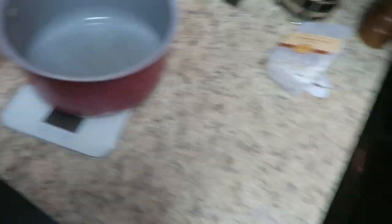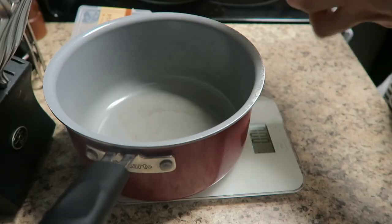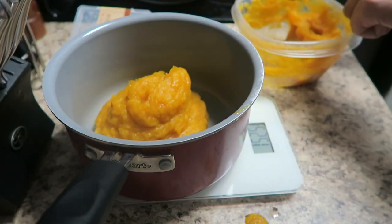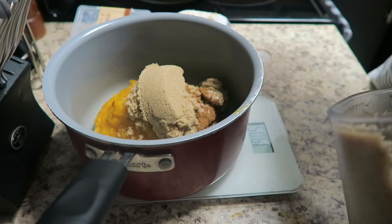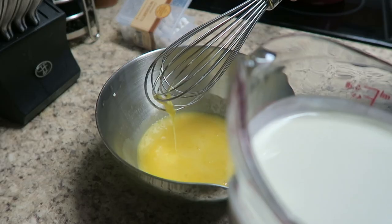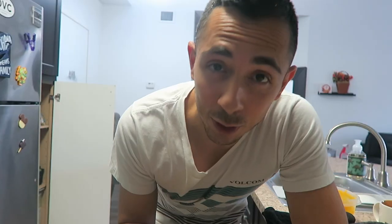Now it's time to make my pumpkin pie filling. If you guys recall, I made my own fresh pumpkin puree a few vlogs ago — I'll link it above. So I'm going to add 15 ounces of my pumpkin puree to my saucepan. We're going to preheat this filling in the saucepan, which is supposed to make the pie filling a lot tastier. I'll put a teaspoon and a half of pumpkin pie spice, a little salt, and three quarters of a cup of brown sugar. This recipe also gives you the option to add a little bit of bourbon, and I figured I have bourbon, so why not?